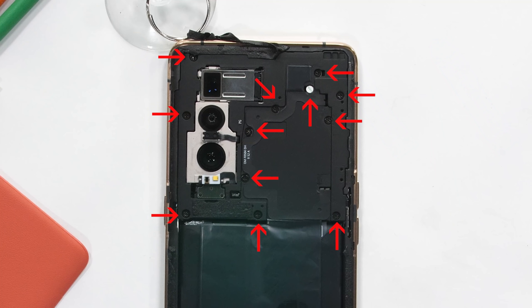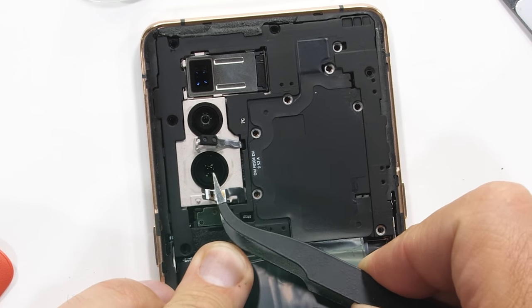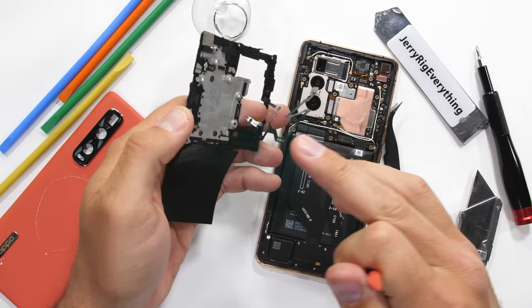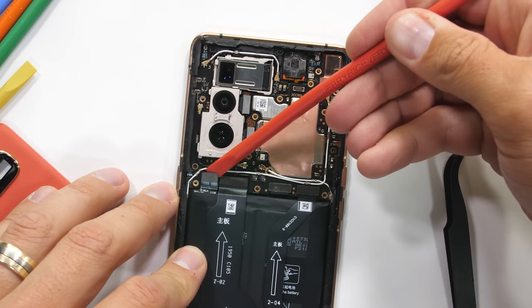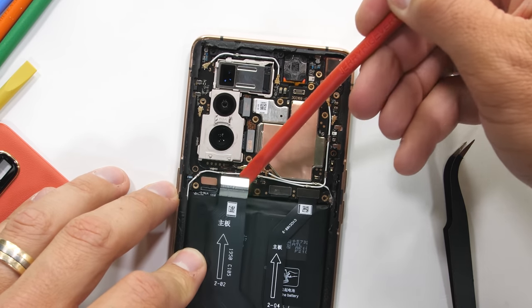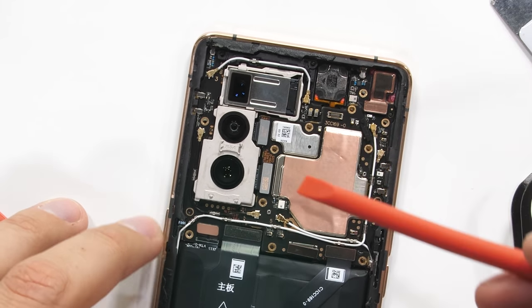The phone is held together with 13 screws on the top black portion. I can remove those and then pop up the autofocus and flash LEDs off the camera units — these are just lightly adhered. Then I can unplug those from the motherboard and set them to the side. Now we can clearly see the motherboard along with the rather large camera cluster. I'll disconnect the battery and pop off the three other ribbons along the bottom of the motherboard, just like little Legos.